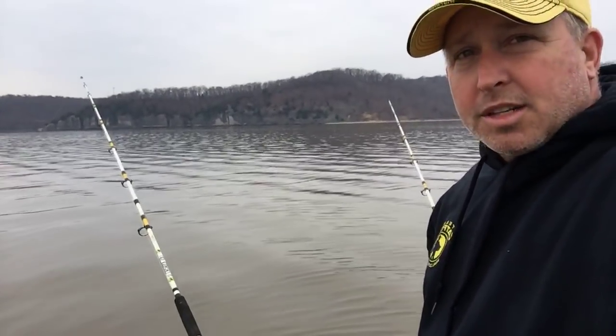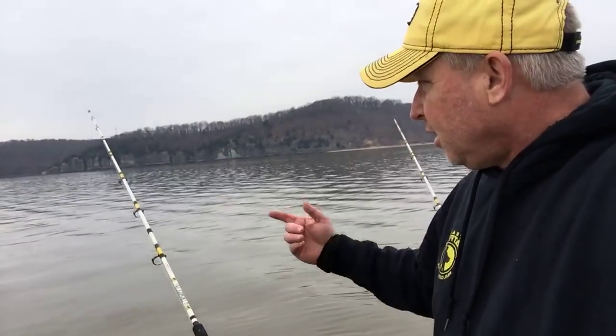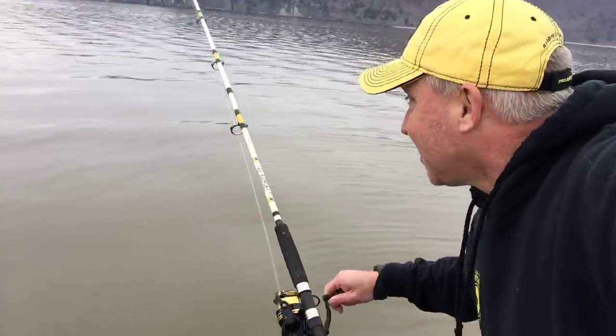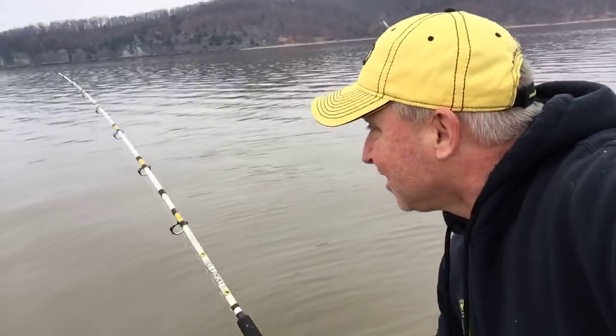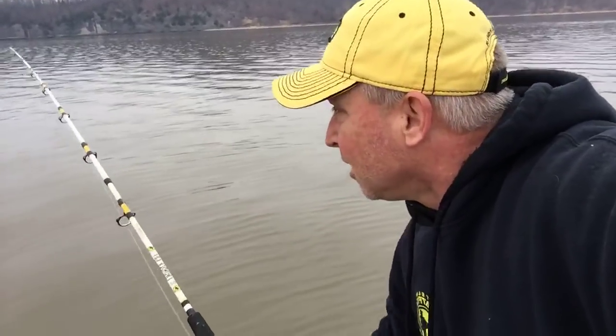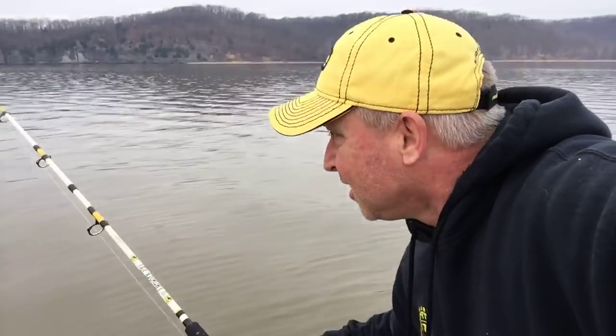If you've never used the double action hooks, one of the best ways to use them is to go ahead and reel down. That line just went slack — I think that fish is coming at me. Or I missed him.